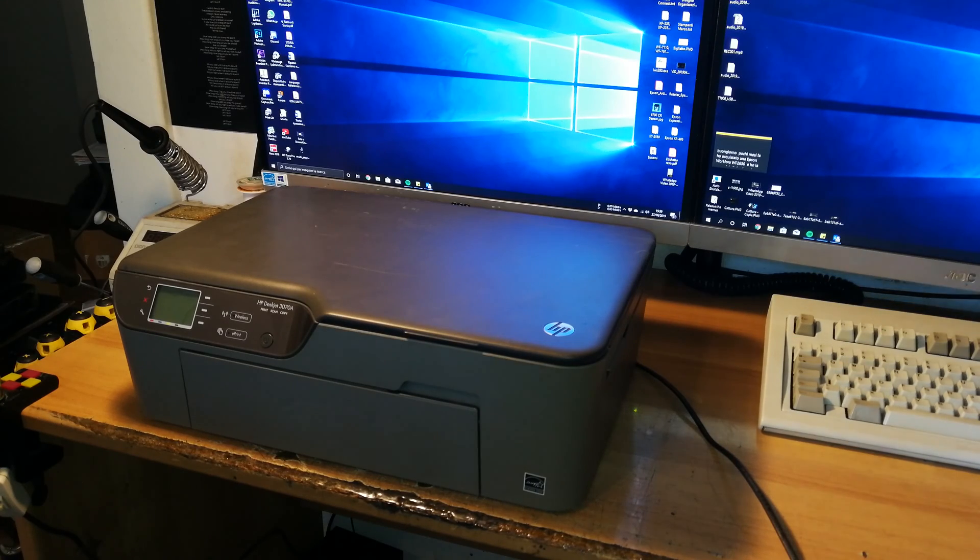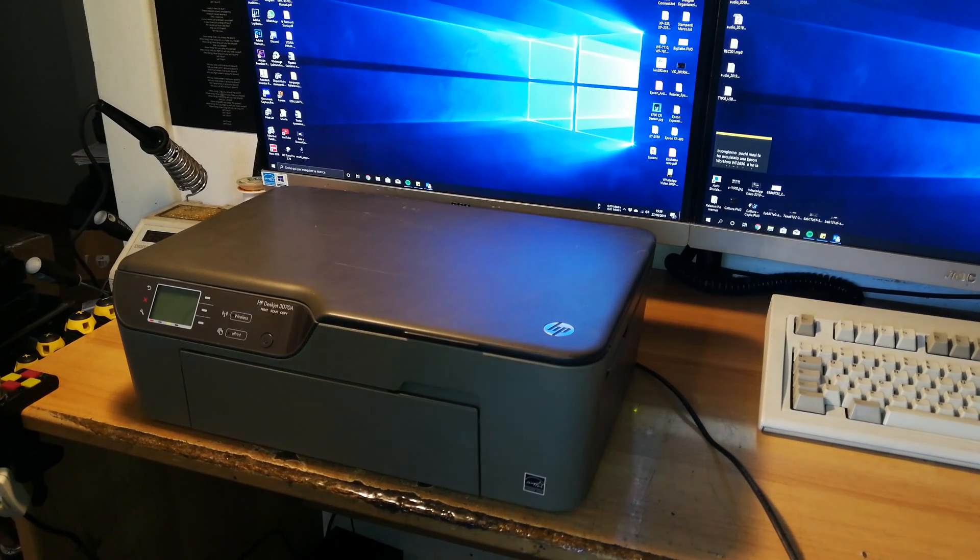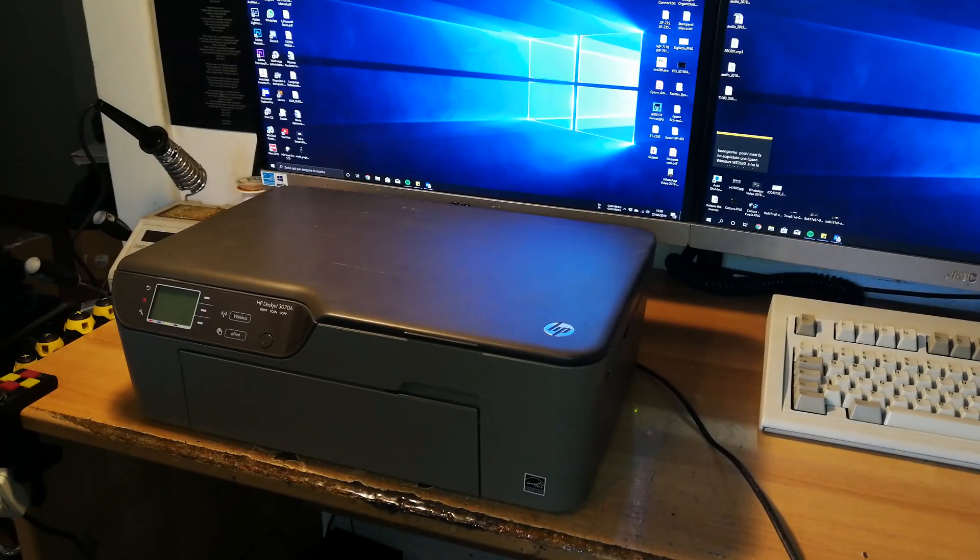Hi, in this video I will show you an HP DeskJet 3070A print head cleaning procedure. I never turned this printer on before, but the person who gave it to me said it was printing very badly and thinks there's a problem with the print head. They didn't tell me what the problem actually is, but I guess it's something that can happen with these printers and every inkjet printer.